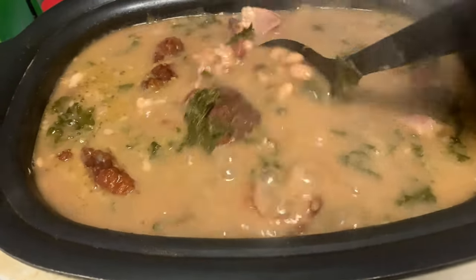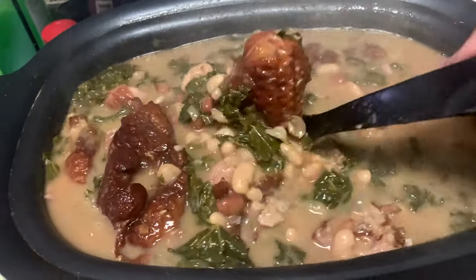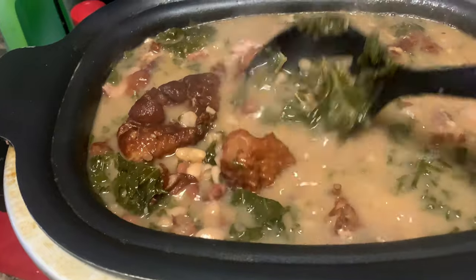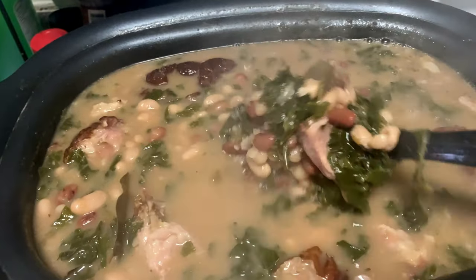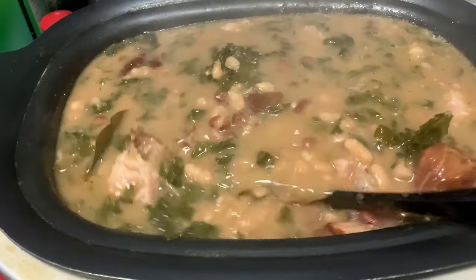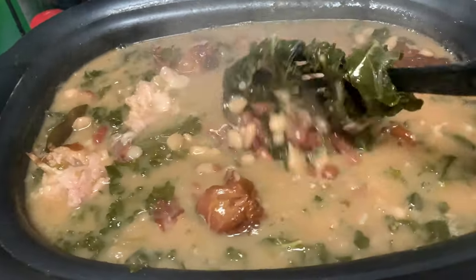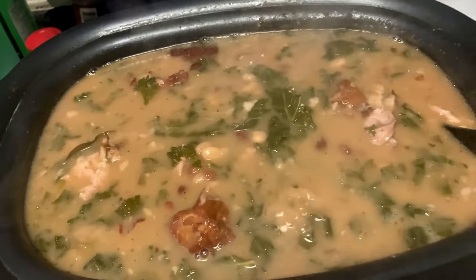Alright, these beans are looking amazing — you see how creamy they've gotten. Now you can go ahead and start breaking up that smoked turkey, and then there's the little added touch of greens. Can y'all just imagine how these beans are going to taste? I'm gonna go ahead and just make a little pot of rice on the side, just in case anybody wants some — you gotta have rice on the side with these beans. I'm gonna let these cook for about another 30 minutes and they'll be done.